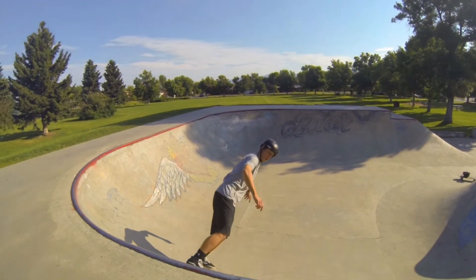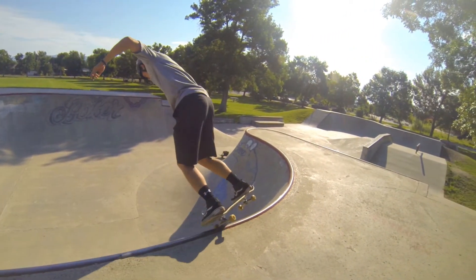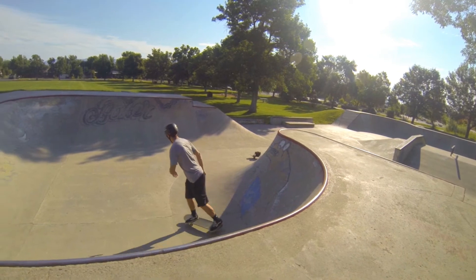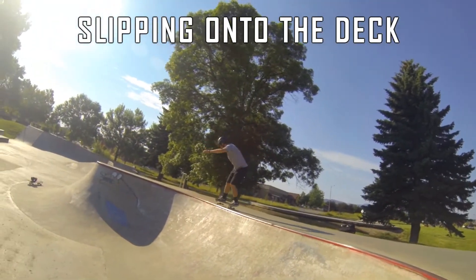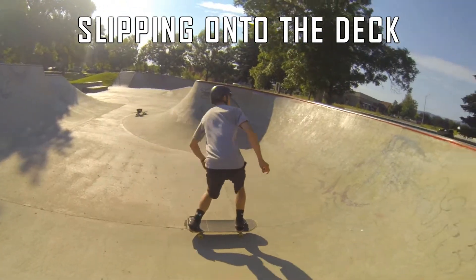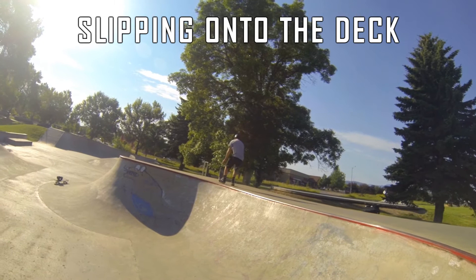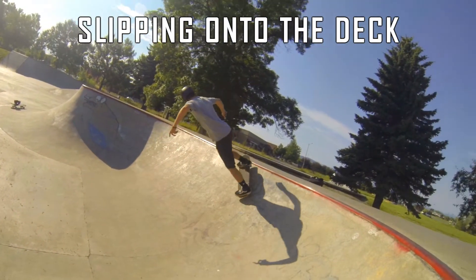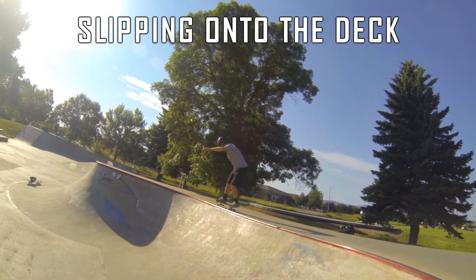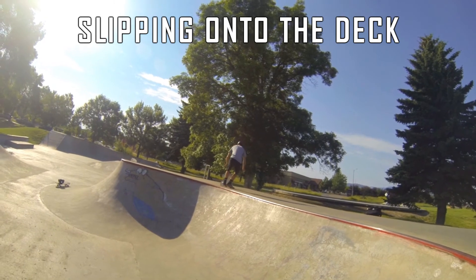Another common mistake I actually struggled with quite a bit when learning this was feeling like you were locked in, sliding a few feet, and then feeling your board kind of go off on its own onto the deck and not stay locked into the coping. To fix that, really think about keeping your front foot locked in and keeping your body kind of facing down. Whereas on an axle stall you can get onto the coping and stand up tall, on a 5050 you still want to keep your weight somewhat leaned into the bowl.